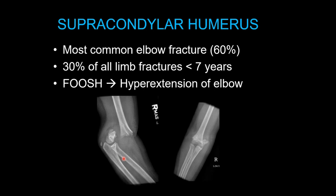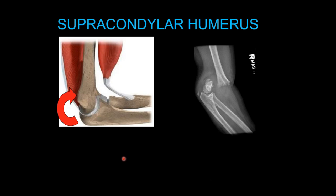Supracondylar humerus fractures are the most common type of elbow fracture, representing about 60% of all elbow fractures and about 30% of all limb fractures in children less than 7 years old. The classic mechanism is a fall on the outstretched hand — the FOOSH — leading to hyperextension of the elbow. During extension, the olecranon engages with the olecranon fossa, and as the elbow continues to hyperextend, it fractures through that thin area of bone in the supracondylar region.